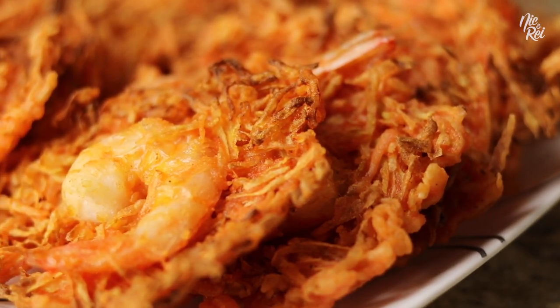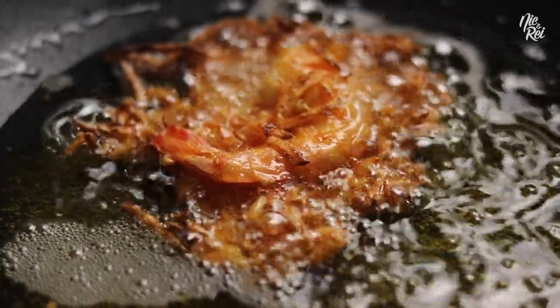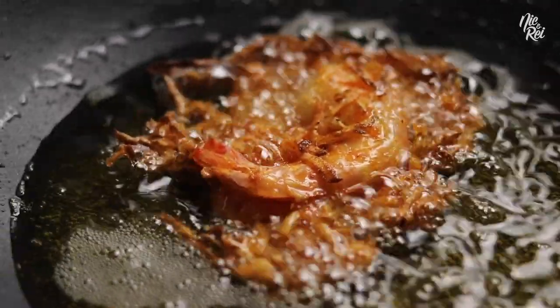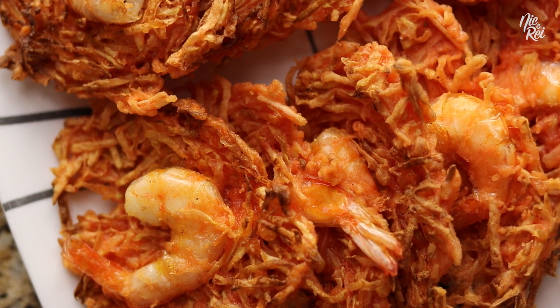Ooh boy! Today we're making ukoy. Ukoy is a deep-fried Filipino shrimp fritter that can be made with different kinds of vegetables. But today we're making it the kapangpangan way with green papaya.